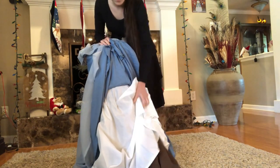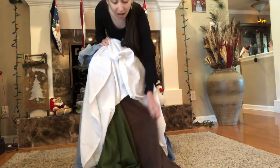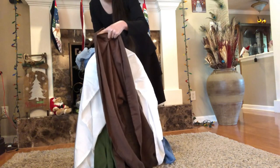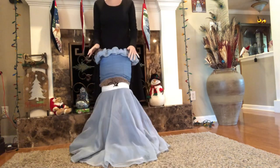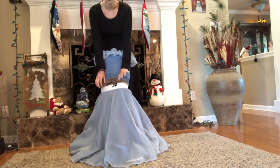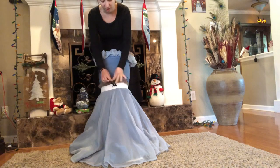Underneath that we have the apron layer, which also acts as a petticoat for the pretty side, and then we have the brown layer underneath, which is the skirt of the rags dress. So there are four layers to this dress. I chose to sew all of my skirt layers into one singular waistband so they're all connected, and I just used a shoelace for the drawstring.